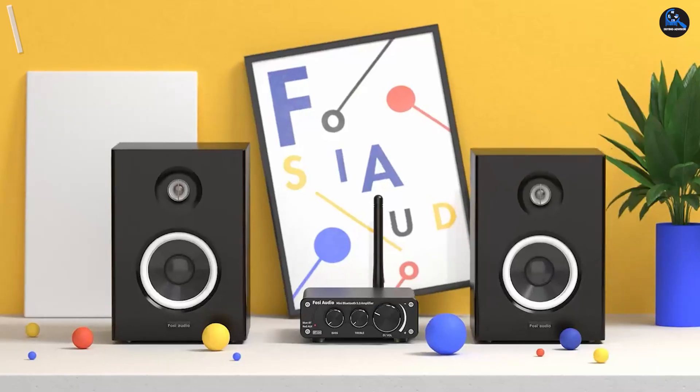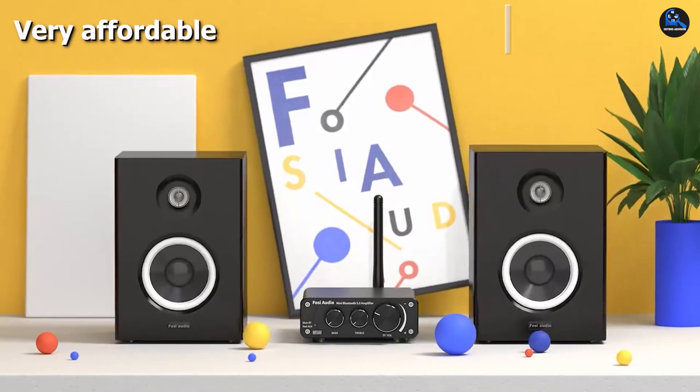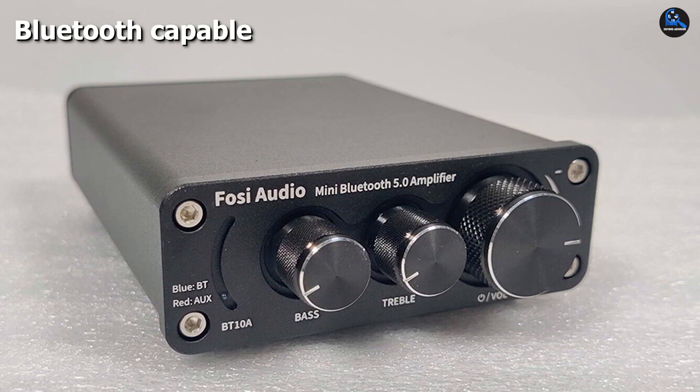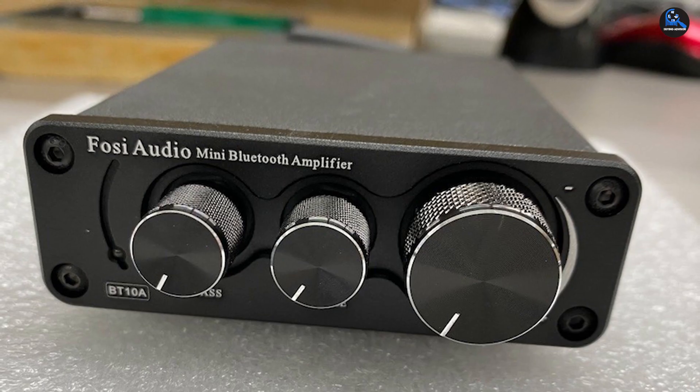There's also an aux input if you want a wired connection. This is a simple unit with a few dials on the front to control the volume, bass, and treble, and it has only 50W power per channel. However, for a device that costs well under $100, it serves as an affordable way to add hi-fi sound without taking up too much space.